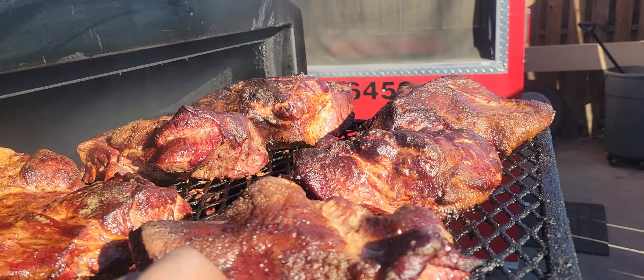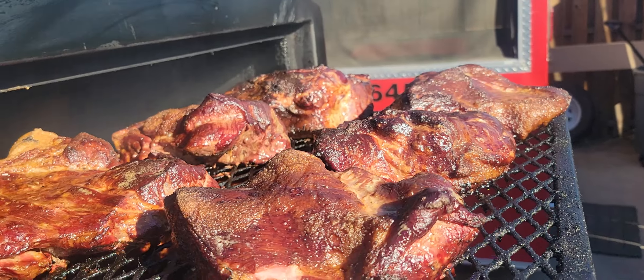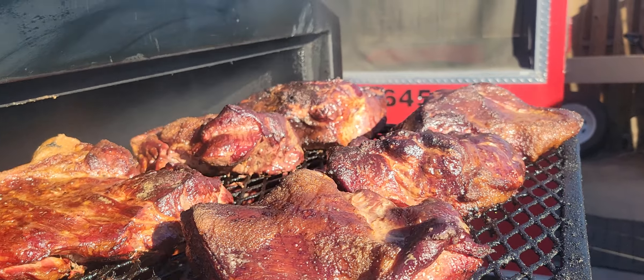I'm going to go ahead and wrap these up. These have been on since seven — that's good. You're not gonna spend all day on butts — that's fantastic.